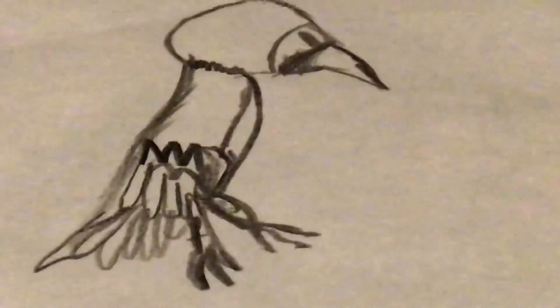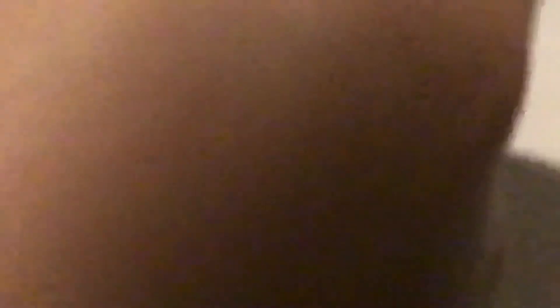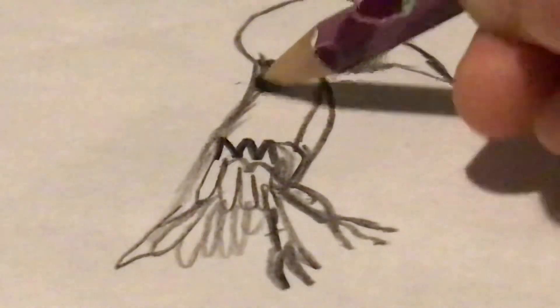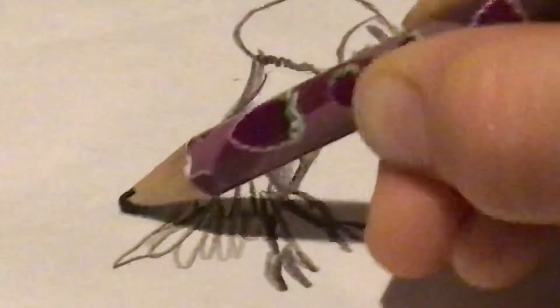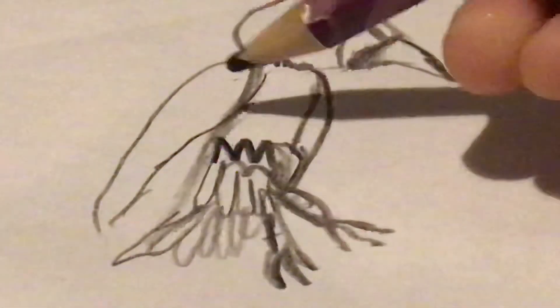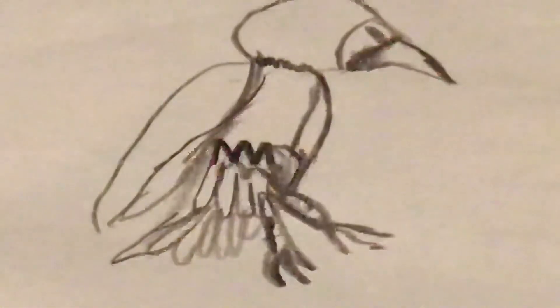Then you add a wing — sorry, that's my shadow. You add a wing going like that, coming down, coming down, coming down like that.